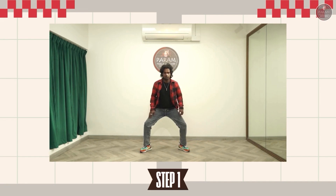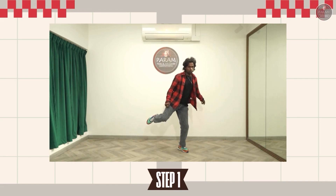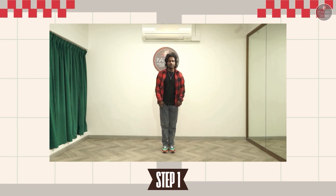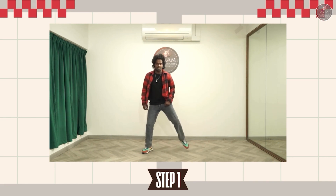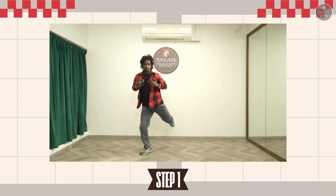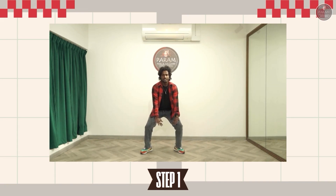So from here you are going to lift the left leg. One, two. And again drop. Three. And right leg. Four, five. Drop it again. Six, seven, and eight. So you finish it with the right leg. So when you open the legs you are going to place the hands like this. One, two, three, four, five, six, seven, eight.